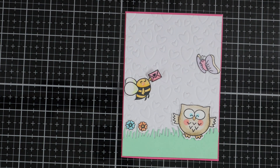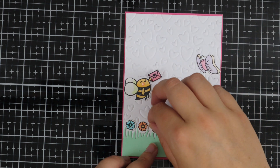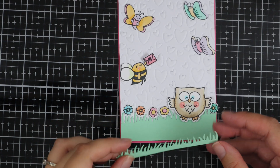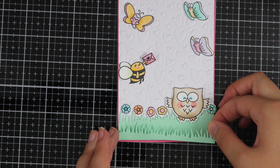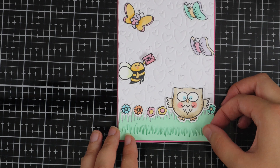Once I decided roughly where everything goes I went ahead and adhered all the little flowers that I coloured in earlier. I adhered them down with some PVA glue, and then I also wanted to add another piece of grass, so I've die cut another piece and I'm just sticking this down again using some PVA glue.